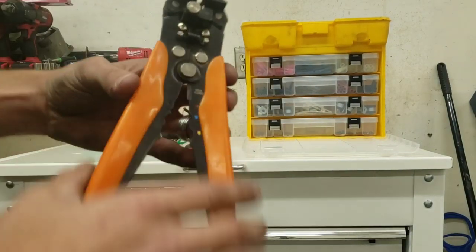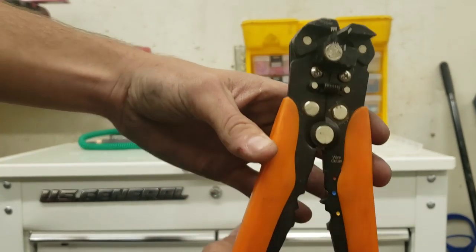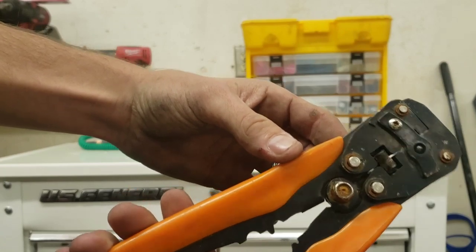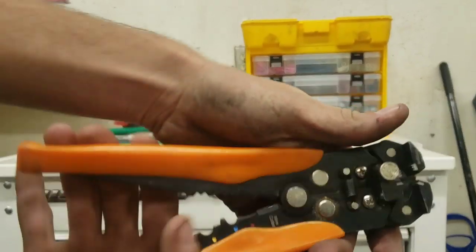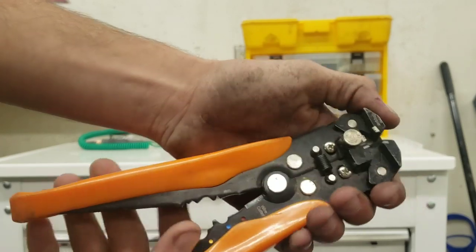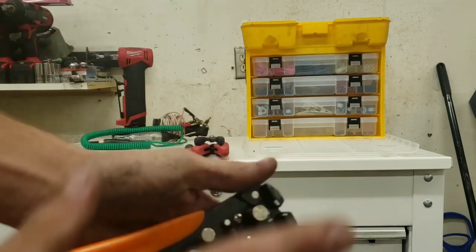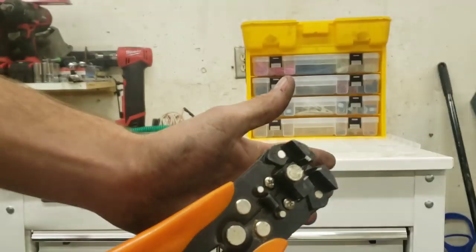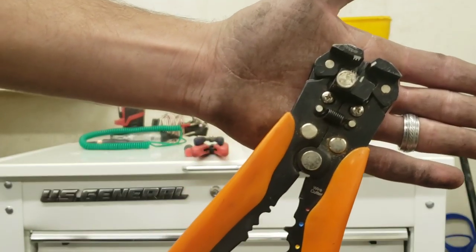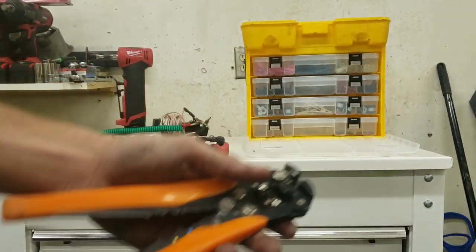Then we have your Harbor Freight quick strippers. They work great, no problems out of them. Everybody says I'm biased toward Snap-on — no, I am not. I have plenty of tool brands. This right here is just something cheap from Harbor Freight; they work great so I continue to use them.